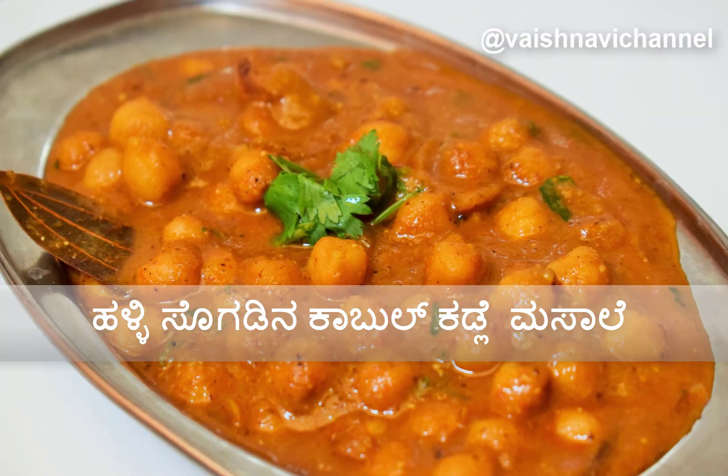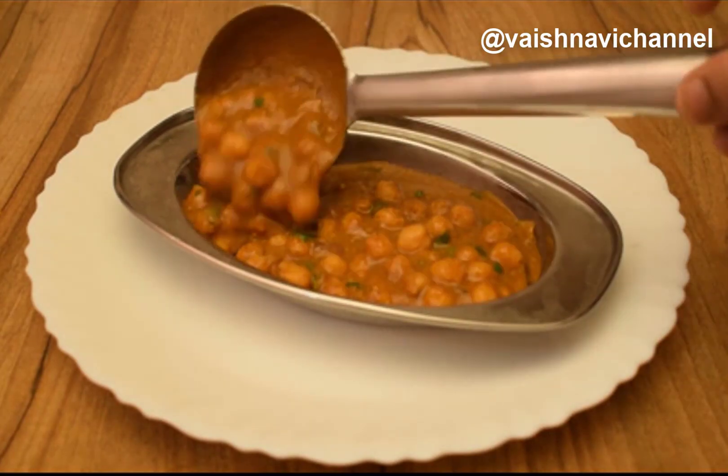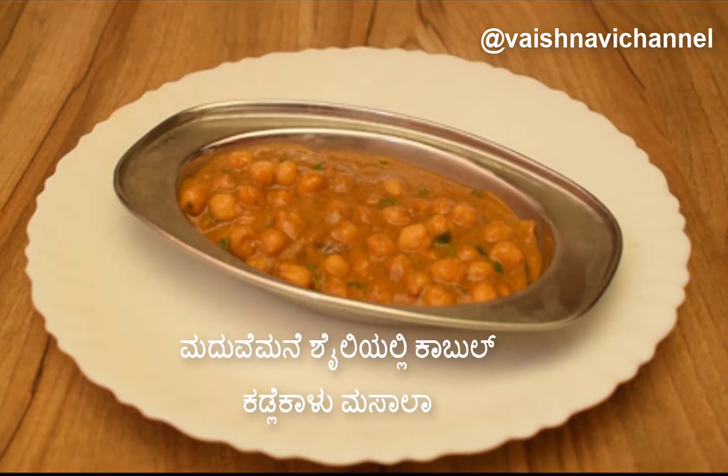Now we are going to make a special good sauce in this restaurant style. Now we are going to get a hot list.